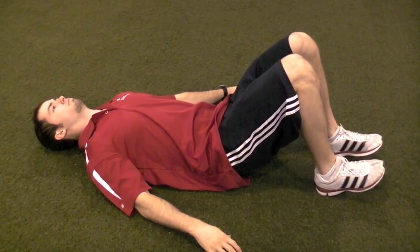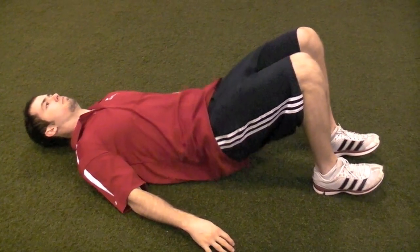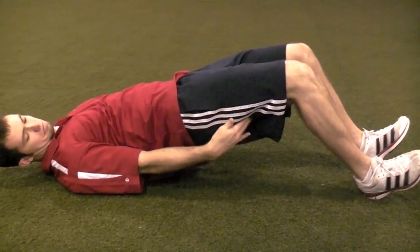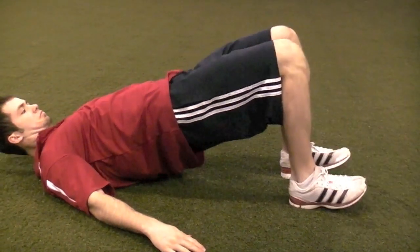The first beginner progression is a glute bridge with a pulse. We're going to start with our heels dug into the floor with our toes pointed up in the air. From this position, squeeze the glutes together as hard as you can and get the glutes as high to an extended position as possible as you raise the hips up towards the ceiling. If you start to feel this predominantly at the hamstrings with them really starting to cramp up and take over the movement, bring the heels just a little bit closer in. Make sure we're not starting with the heels too far out.